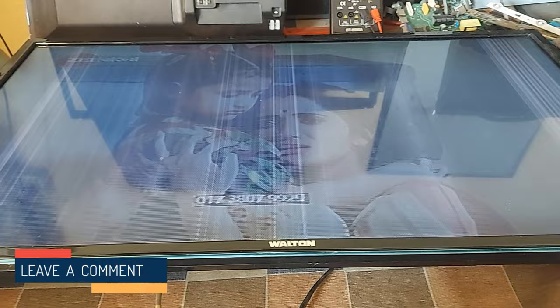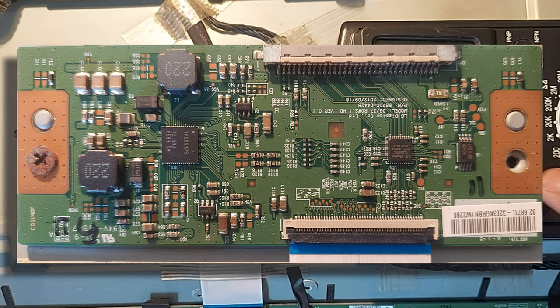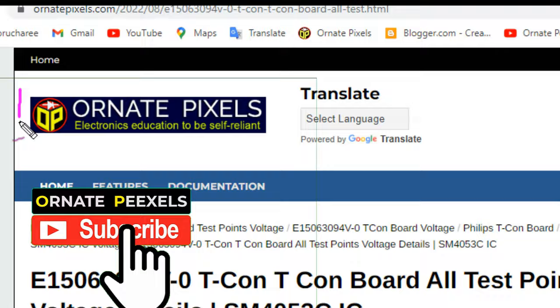So let me explain how to repair the TV. This is the panel number. The T-con board of this panel is installed separately. You can note the voltage details of all the test points of this board from here — the voltages of each test point are expressed. The link is in the description of the video.